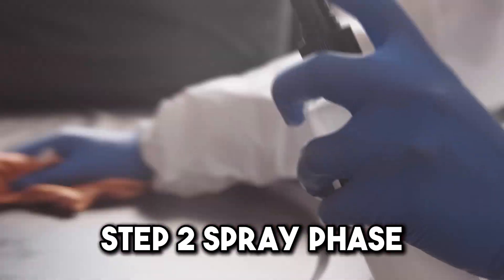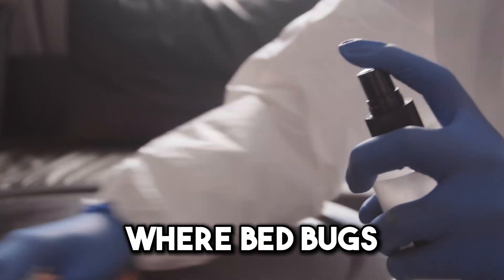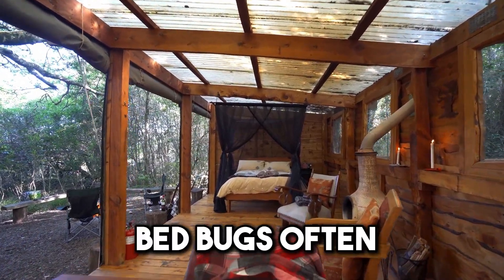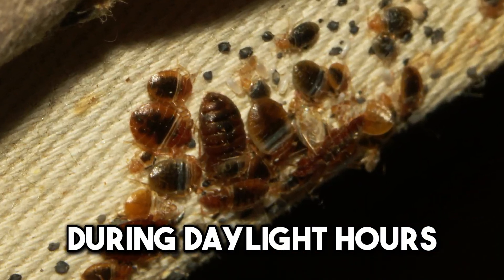Step two: spray phase. Spray the Listerine mixture into potential hiding spots where bedbugs may lurk, such as cracks, gaps, and crevices in walls, floors, and furniture. Bedbugs often seek refuge in these secluded areas during daylight hours.